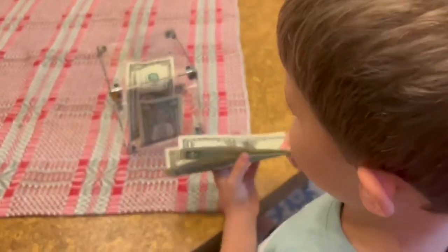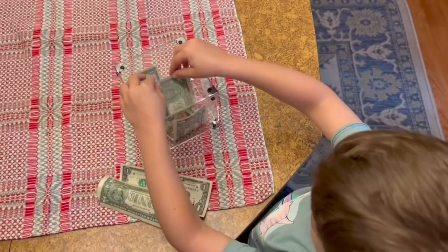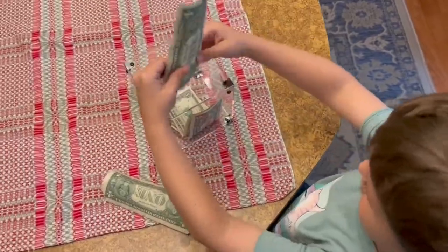He had a great time putting it in the piggy bank. It's really cool to see it through that transparent box. The box measures 4.7 inches square.